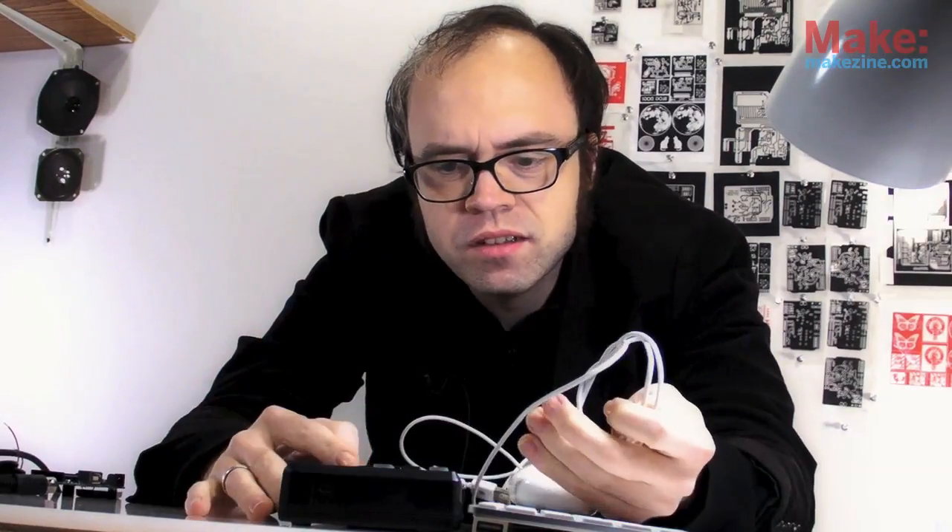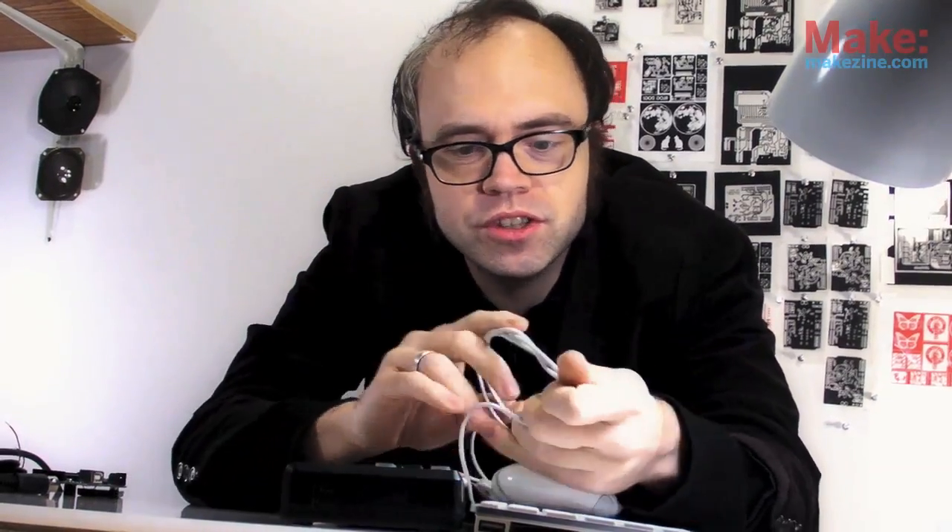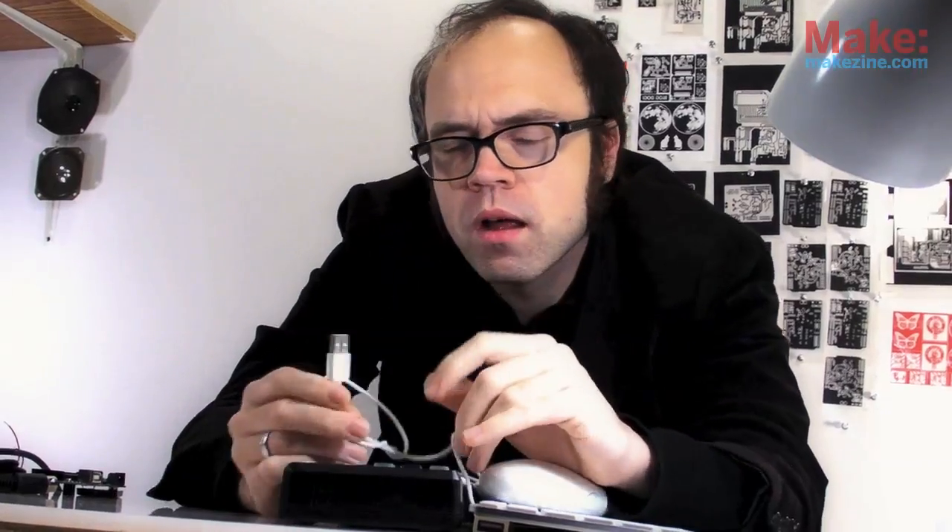It's great that so many computer peripherals use the same interface nowadays. It seems like everything uses USB. It would be nice to use some of these devices with my electronics projects.